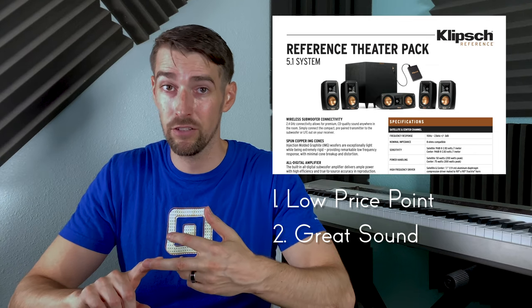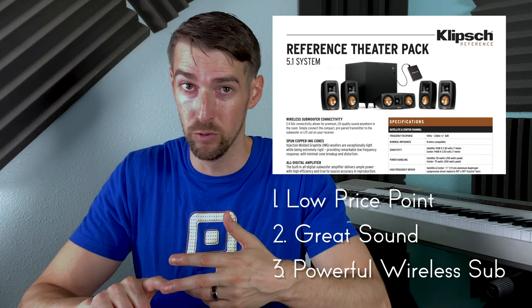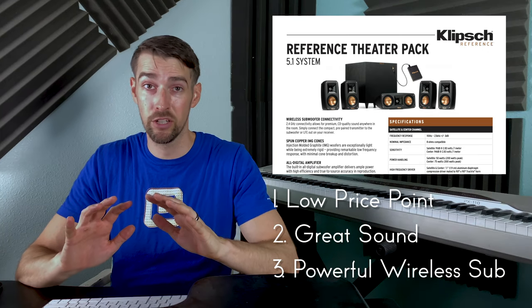So with its low price point, great sound from its satellite speakers, and an incredibly powerful wireless subwoofer, this is hands down the best bargain you'll find.